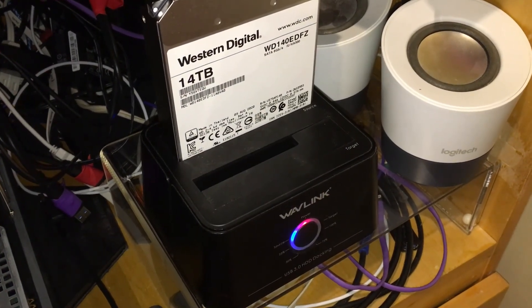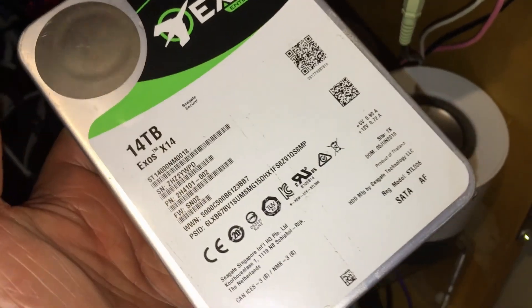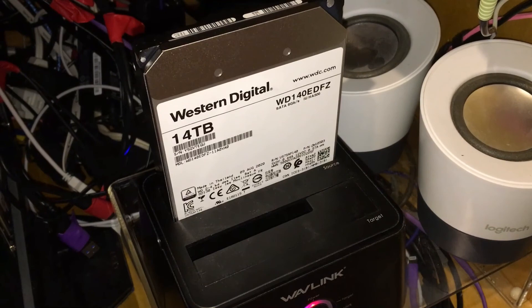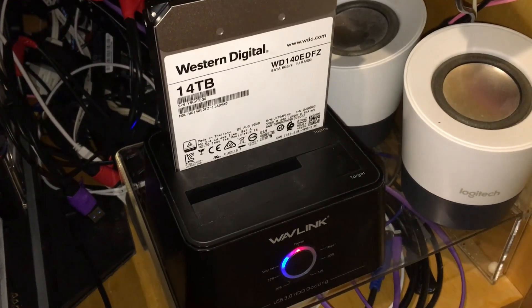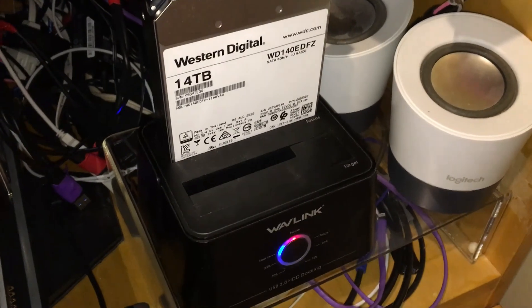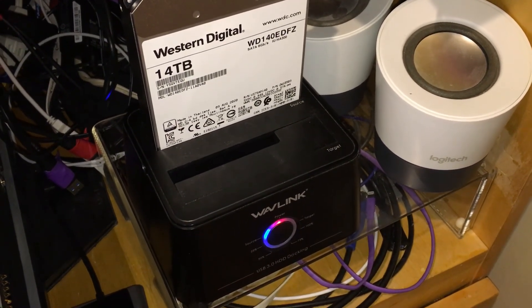Just before I end the video: both drives came up, and I did a sync analyze — I analyzed the data to make sure everything was the same. It's exactly the same. It did a great job duplicating the drives. This 14 terabyte duplication worked great. Thank you, bye.